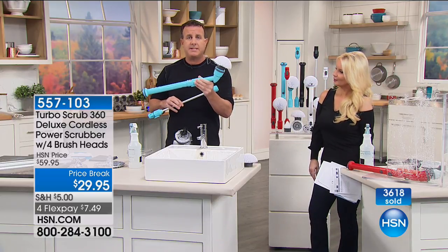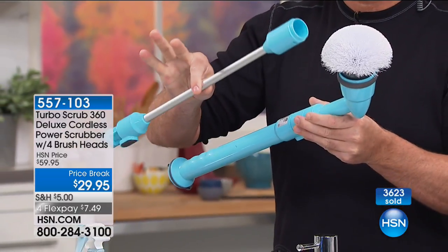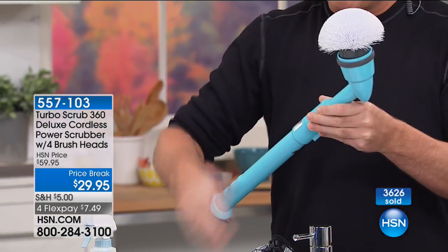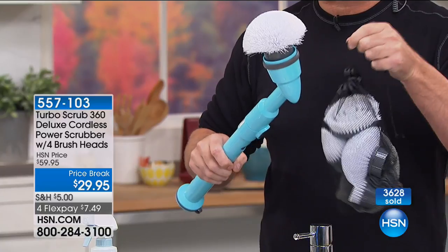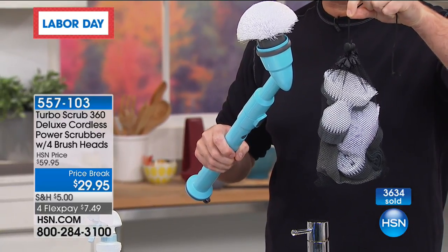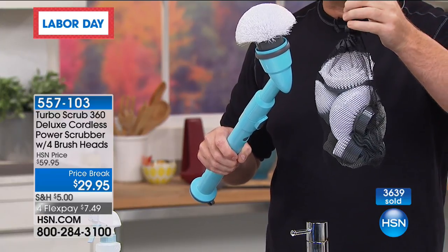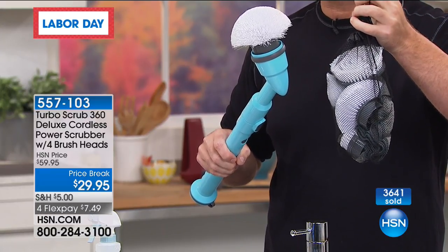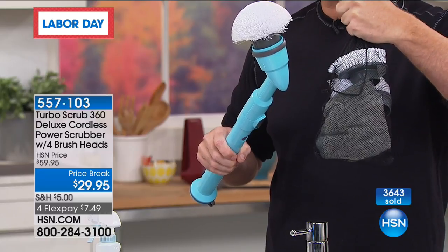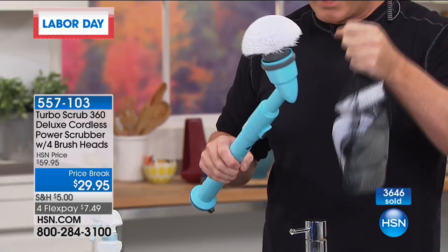Here's what you get: the Turbo Scrub with the dome head, your extension pole, the little mesh bag that holds all your accessories, the hard brush, the corner brush, the dome brush, and the new soft bristle brush, as well as two microfiber cloths and the charger.